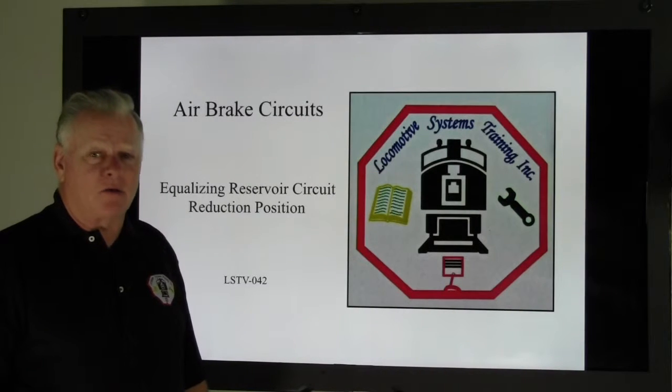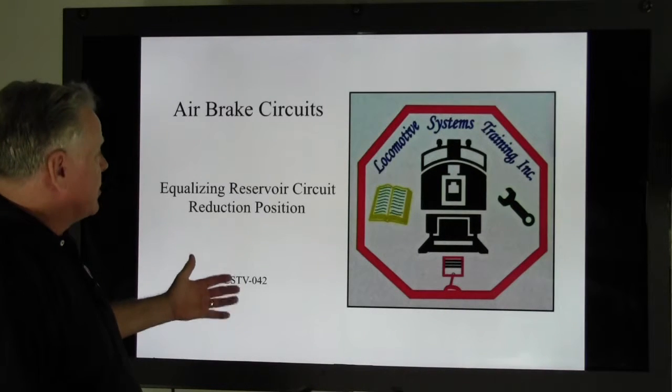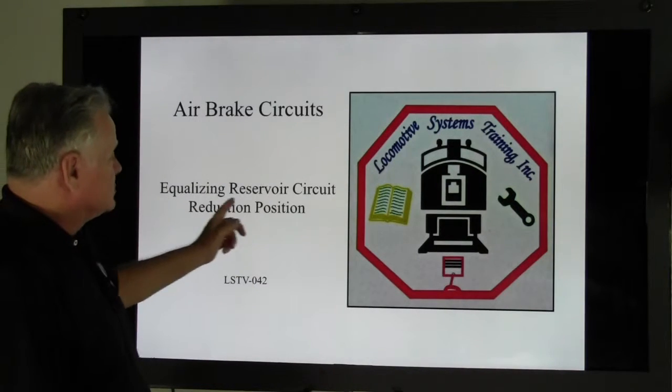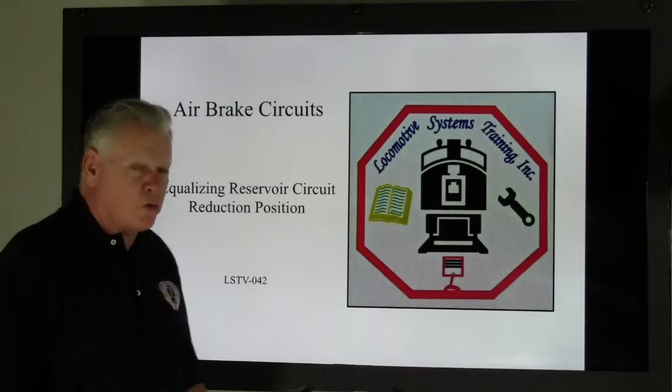Good afternoon, welcome back to locomotive systems training. We're still on air brakes, so let's talk about air brakes — air brake circuits, the equalizing reservoir circuit, reduction position. This is LSTV-042.